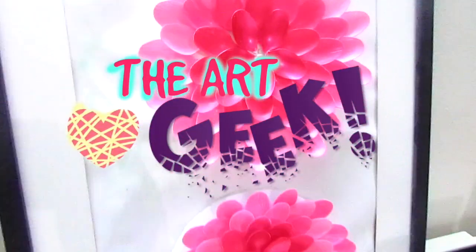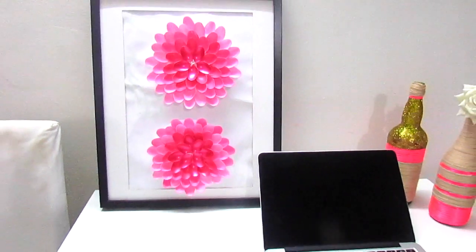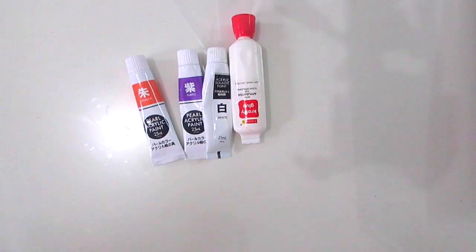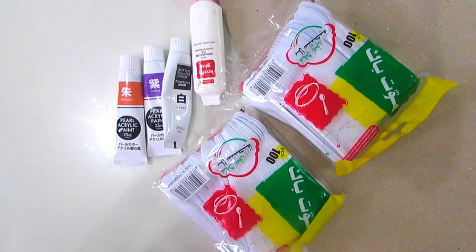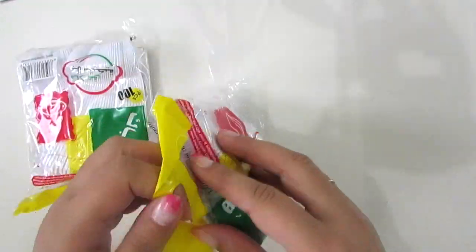Hey everyone, today we'll learn how we can draw this beautiful wall art decor. So let's start. Here are the things that you need: color and glue, some spoon packs, plastic spoon pack, and cardboard or thermocol sheet. So let's take out the spoons first.